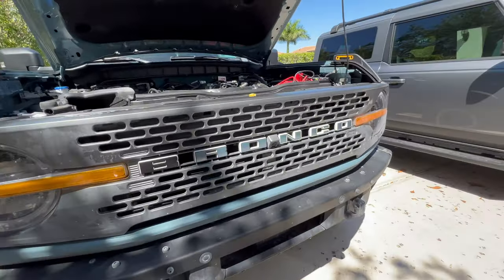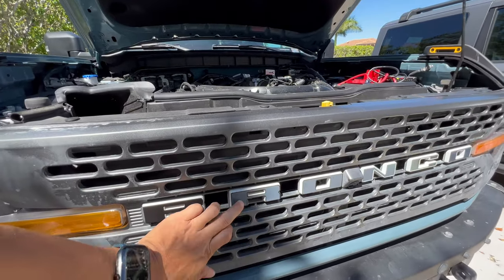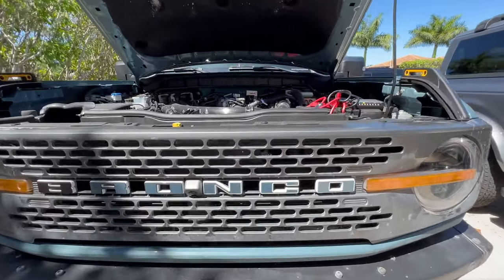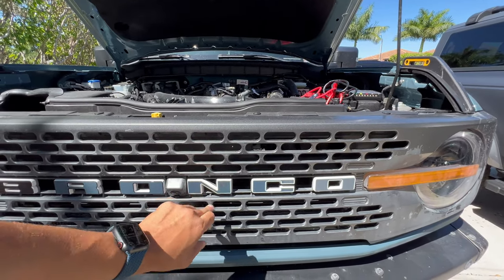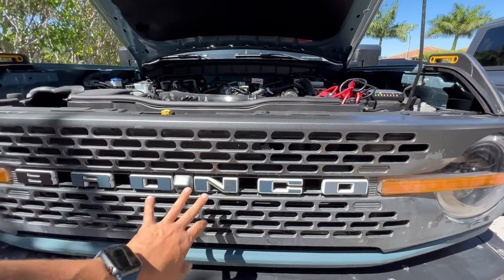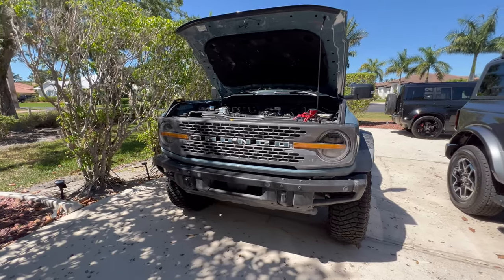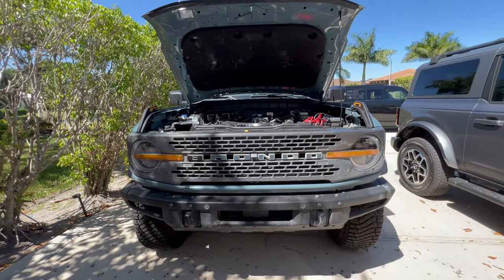We tried some things out. Someone wanted all black — that's going to be the least reflective naturally. Then we did Area 51 and did a black outline, and that shined a little bit more. But I think the most popular thing, and what kind of looks really classic in style, is the paint colors, or gloss black in the middle as well, with the white outline. It kind of has a white-slash-silvery look. This material is often used on emergency vehicles because it's so reflective — especially at night, it captures any light and reflects it instead of absorbing it.